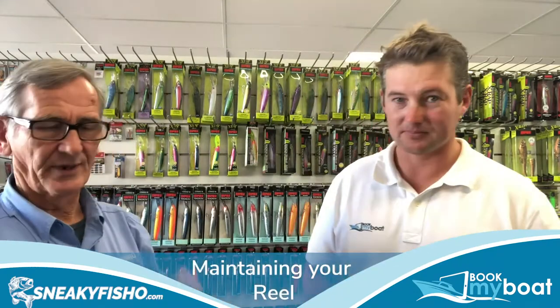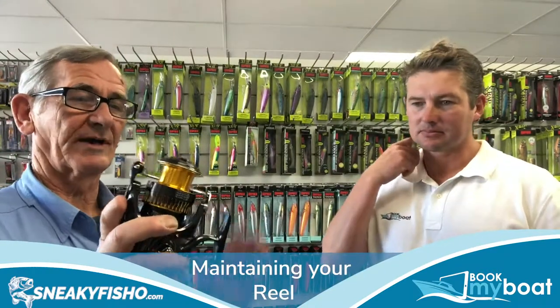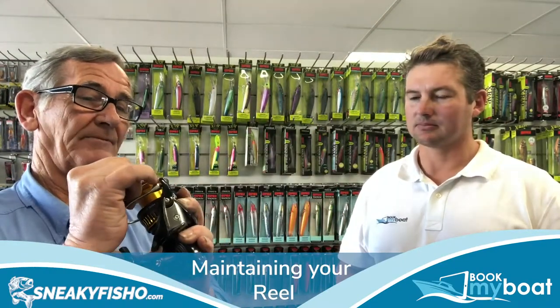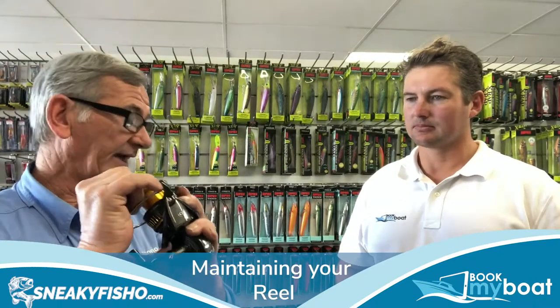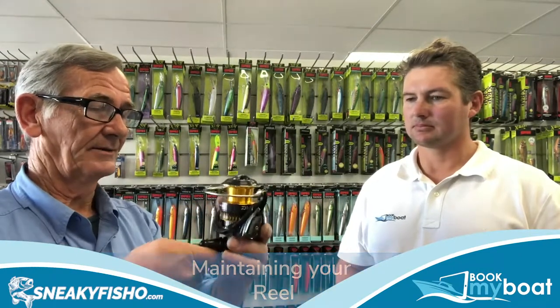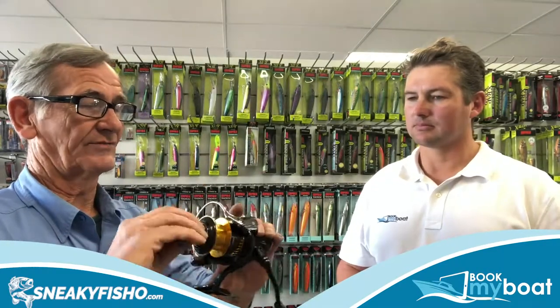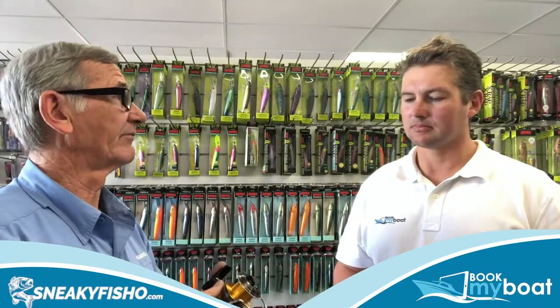Maintenance of the reels is pretty simple. You've got a few key features in a reel that are supposed to work properly. One is your bail arm, back and forward. One very important feature is the bail roller bearing — if it seizes up it can cause friction and also break your line. The other thing is the handle; if you want to replace the handle, take it off, wash it, put it back on. Before you do any maintenance on your reel, which is very low maintenance, if there's major maintenance to be done the reel is usually sent to the manufacturer.